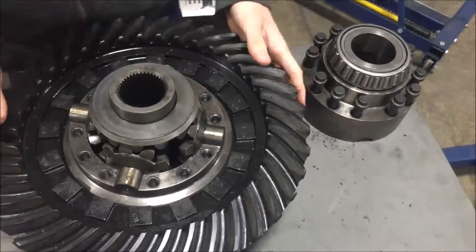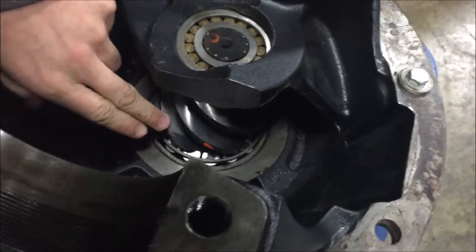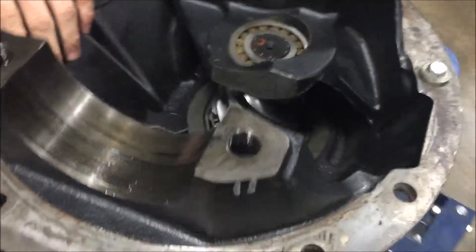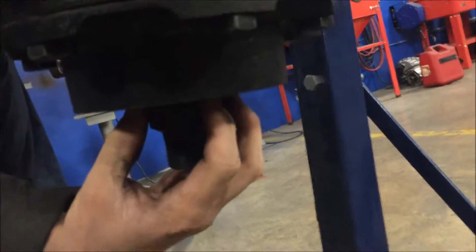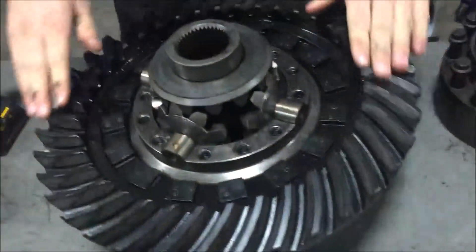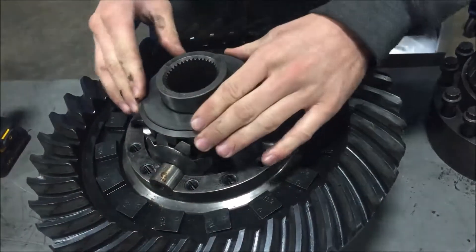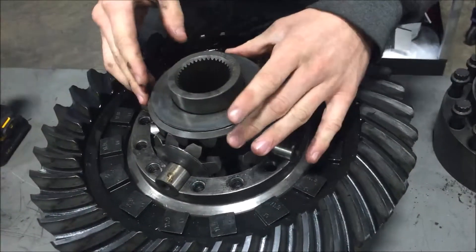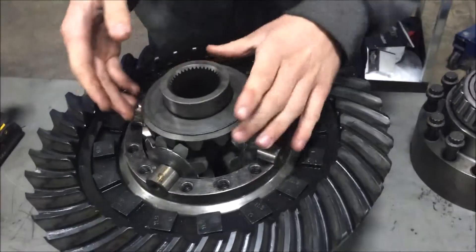So how it works is we have the housing right here which houses the pinion gear. The pinion gear attaches to the drive shaft — this is in a different direction than it should be — but this right here connects to the drive shaft which spins the pinion gear. The pinion gear attaches to the ring gear, and the ring gear spins the spider gears, which in return spin the side gears, which are what helps rotate the axle shaft.